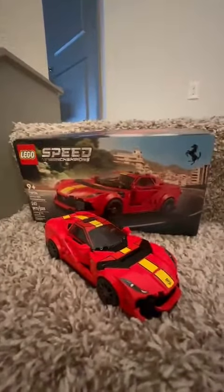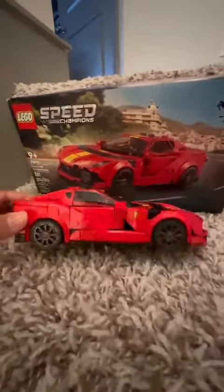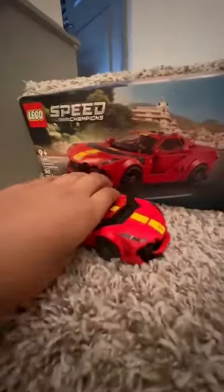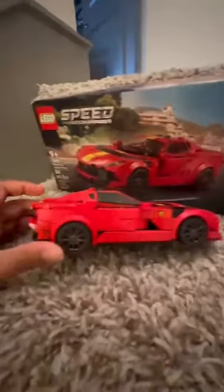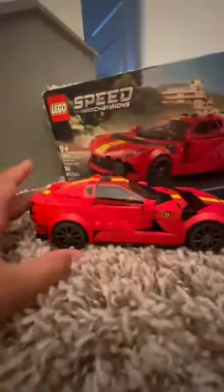I really like the color of it, but I'd say the Lamborghini wins on looks overall — it looks really good.